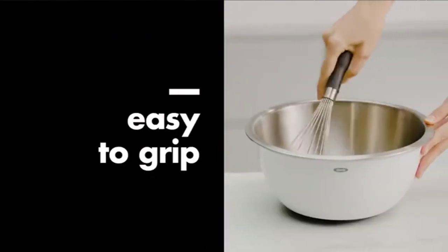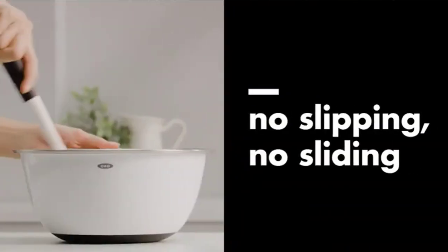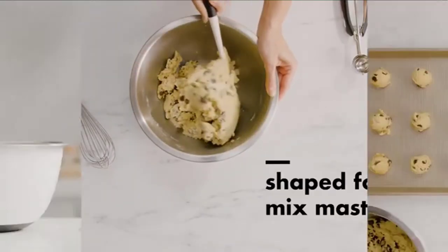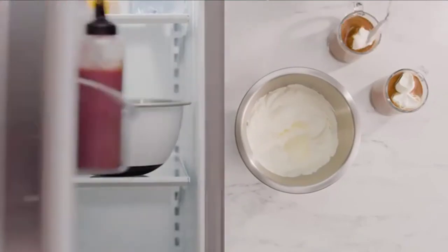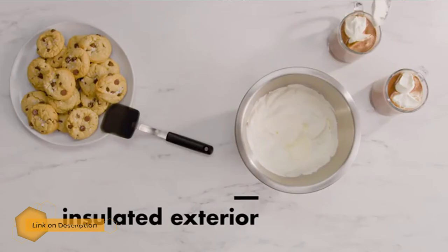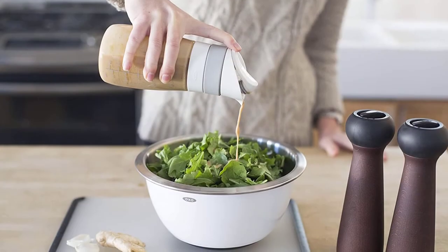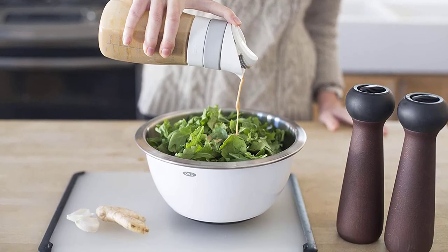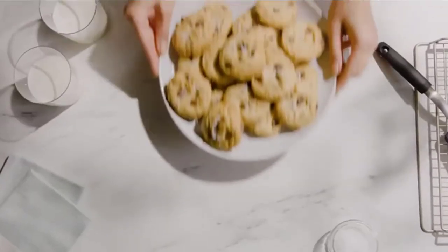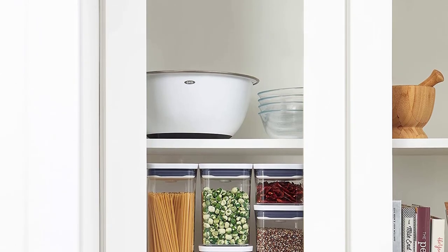Number one: OXO Good Grips stainless steel mixing bowl set. Stainless steel mixing bowls are ideal for use with hand mixers — they can bear the brunt of a rapidly rotating beater, and non-skid bottoms help stabilize the bowls when you're mixing. The three-piece set includes a 1.5, 3, and 5 quart bowl. The three quart is perfect for mixing doughs with a whisk or hand mixer, and the five quart is extra roomy for big batches of popcorn or salads. With more than 500 reviews, these bowls from OXO maintain a 4.9 star rating with lots of happy reviewers.